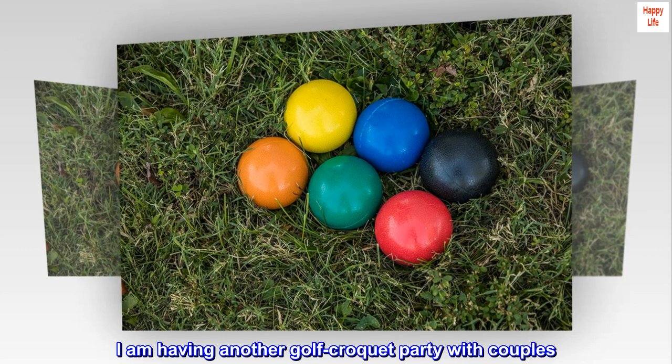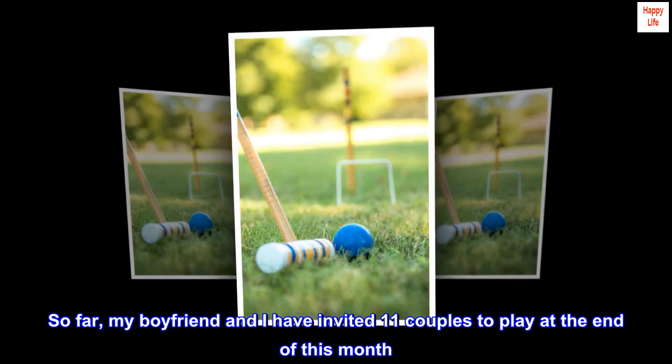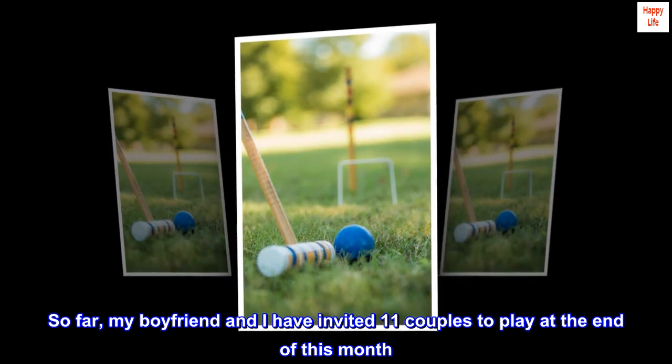I am having another golf croquet party with couples. So far, my boyfriend and I have invited 11 couples to play at the end of this month.